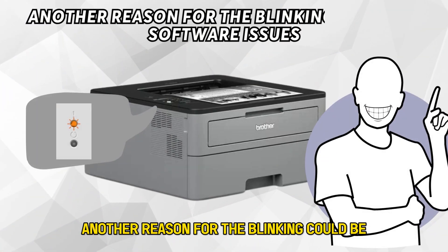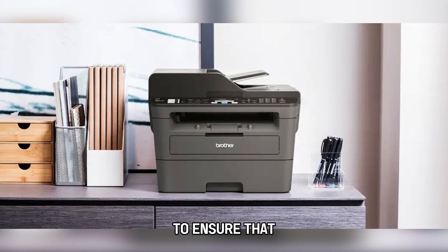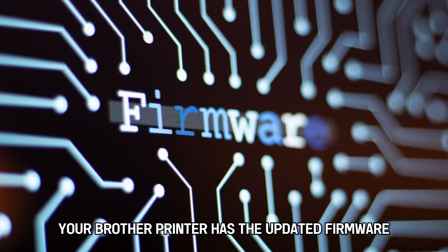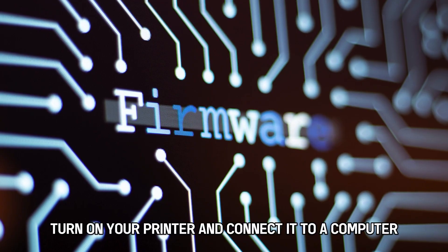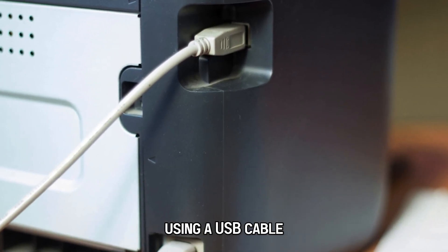Another reason for the blinking could be software issues. Follow these steps to ensure that your Brother printer has the updated firmware. Turn on your printer and connect it to a computer using a USB cable.